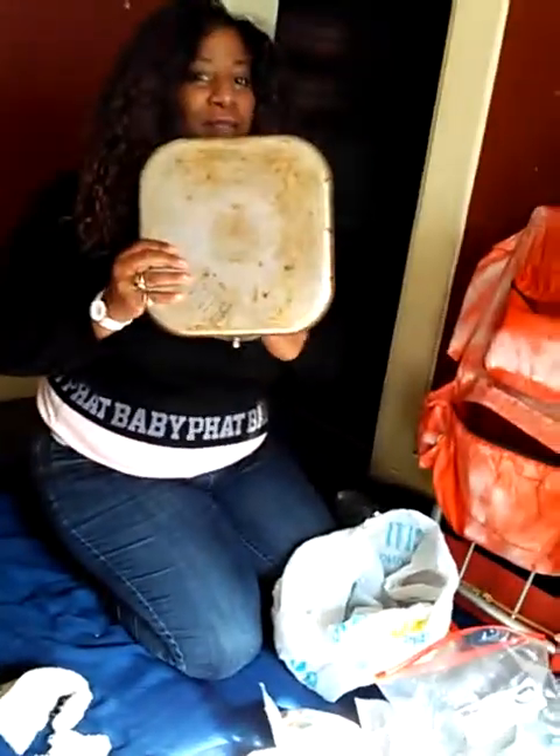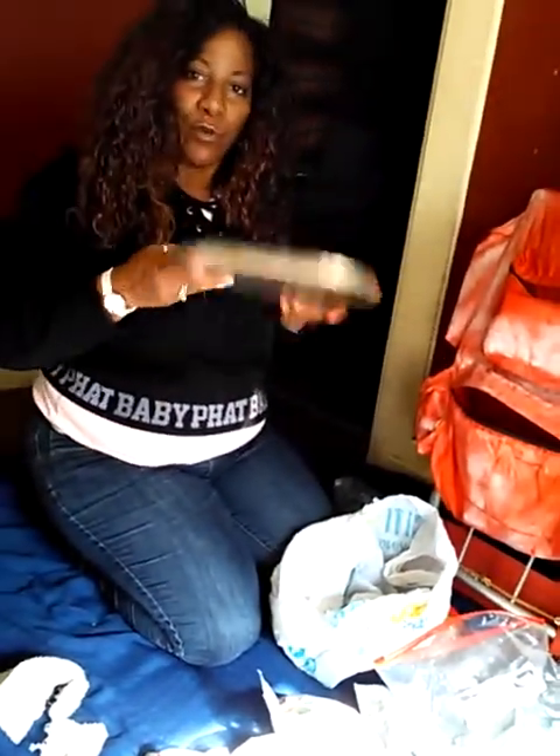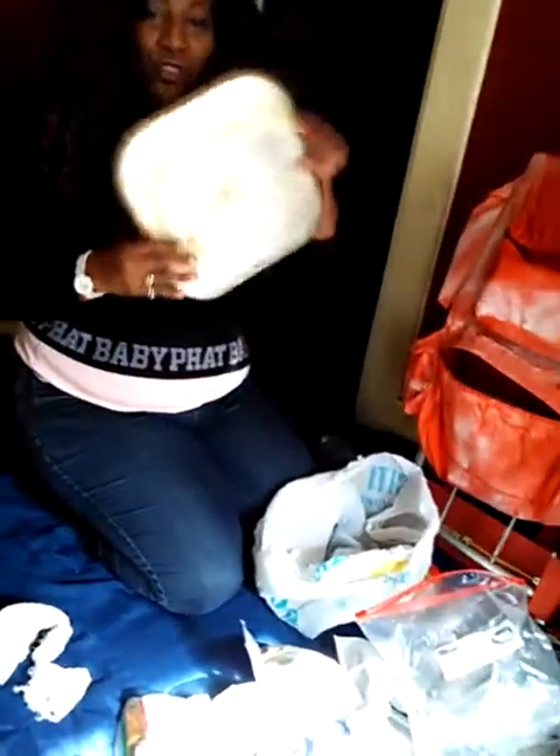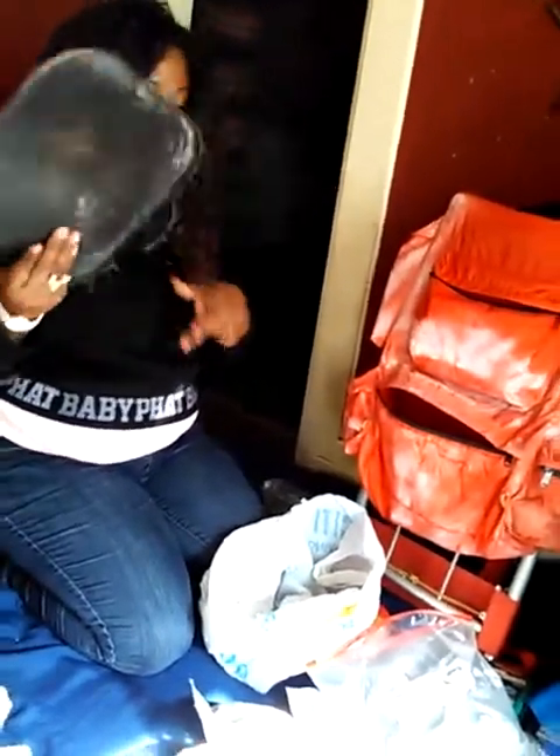This is important — this right here is a Teflon pan, and I put this in here for several reasons. One, I put it in here because it will help slow down a bullet. If someone is shooting at you, this Teflon can help slow a bullet down. You put that in your bag — it doesn't take up much space because it's kind of thin. That's something really good to think about.